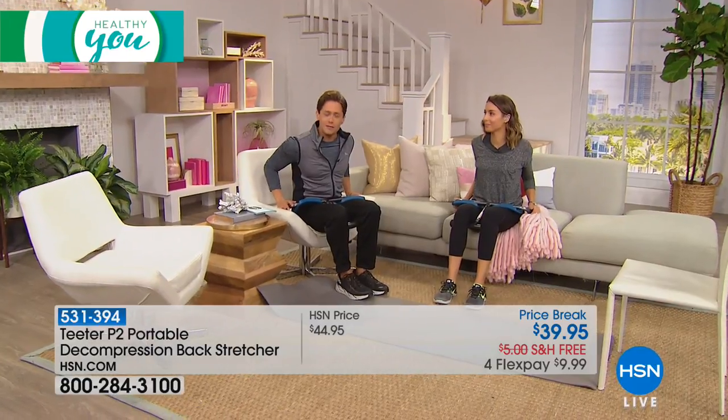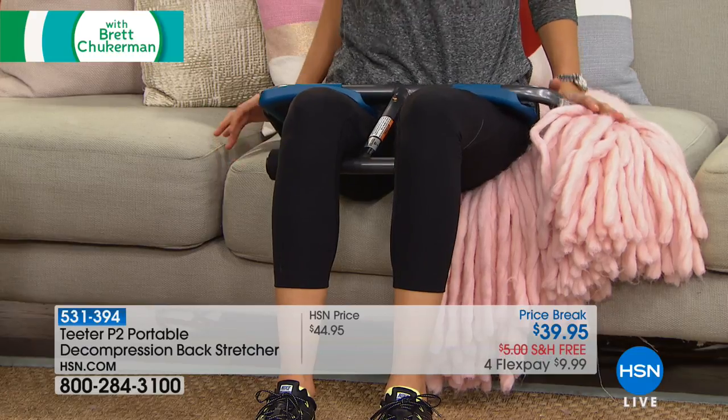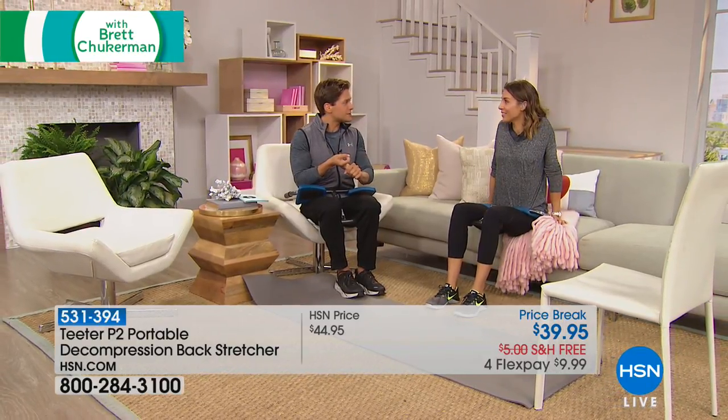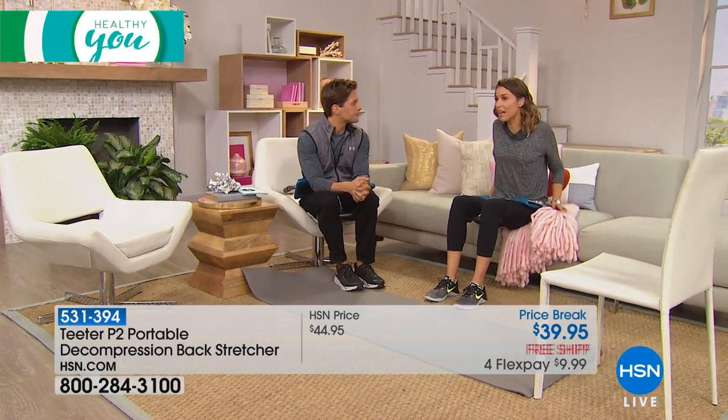It is not masking the symptoms with a pill — it is actually giving you a mechanical fix. How many of you say 'I know there's a stretch, I know there's a way' and you can't find it? This is what you are looking for. Only for the next 2,000 shoppers, for only ten dollars a month on your credit card, we will send it to your door risk-free with free shipping and a 30-day money-back guarantee.